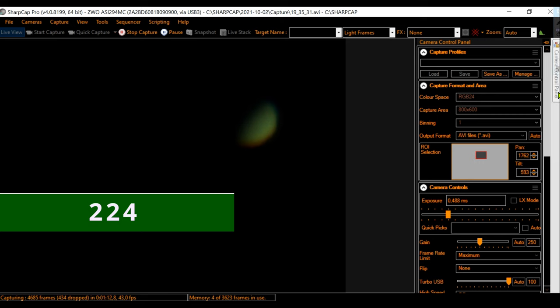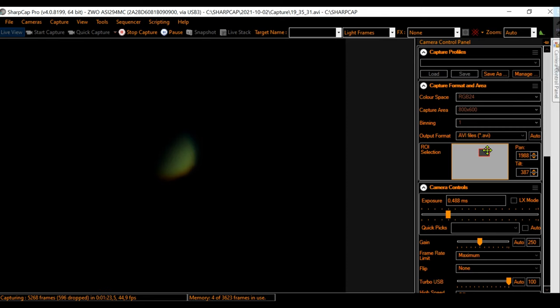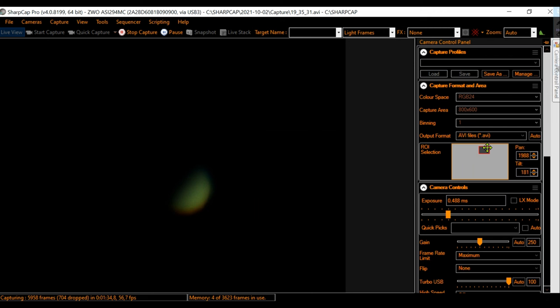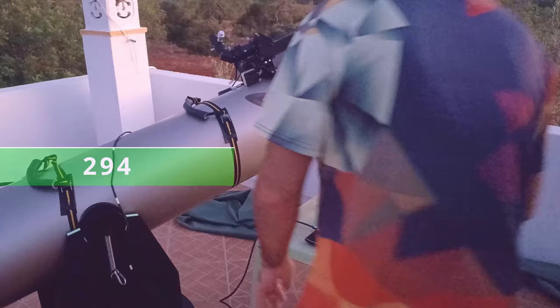I've started with the ZWO-224 camera, using SharpCap as usual, and I was careful to lower the exposures enough to have the planet with a nice view. This is important. I've also used the region of interest technique, as I explained in other videos like the Jupiter or Saturn planetary imaging, which you can see in my playlist.